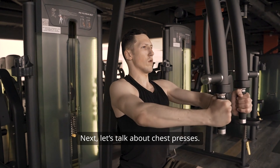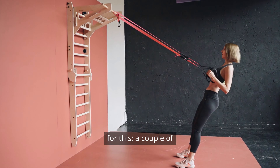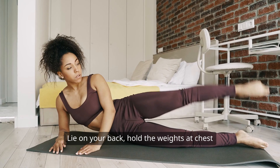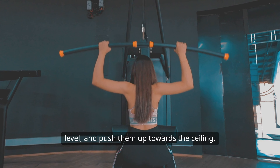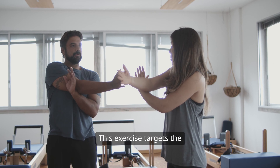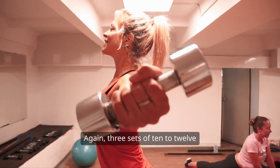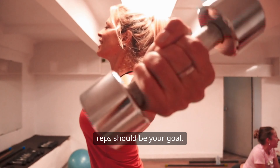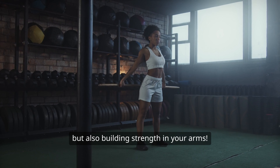Next, let's talk about chest presses. You don't need fancy gym equipment for this — a couple of water bottles or some light weights will do just fine. Lie on your back, hold the weights at chest level, and push them up towards the ceiling. This exercise targets the pectoral muscles, which are crucial for lifting and firming the breast area. Again, three sets of 10 to 12 reps should be your goal. You'll not only be working on your chest, but also building strength in your arms.